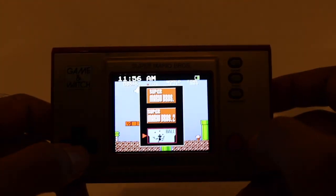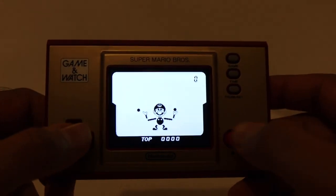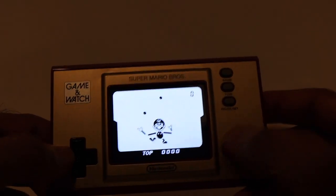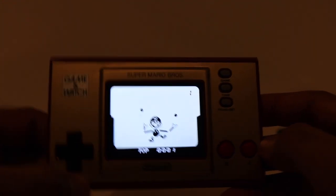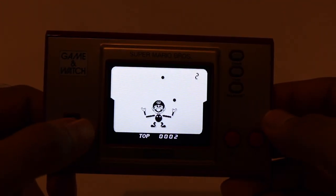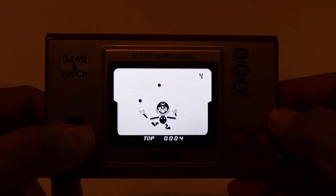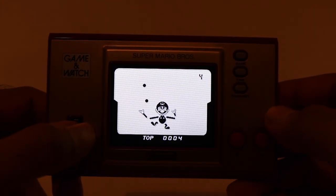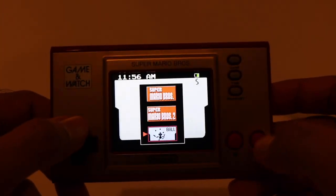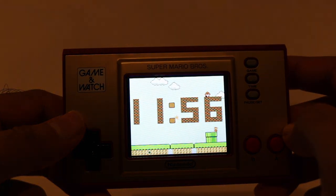Let's go to the Game & Watch ball game and jump into a game here. For those that don't know, the way it works — you can use the A and B buttons or the D-pad, and you have to move left and right to make sure you're catching the balls as they fall down. You can see it's got Mario here, so that's why it's Mario-themed, even though the game itself has nothing to do with Mario. That's basically what it is. At any point you can hit Time and jump back into the clock.